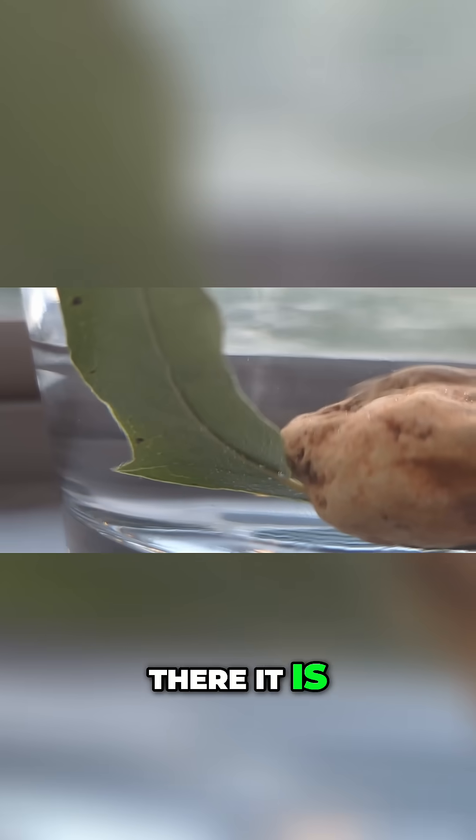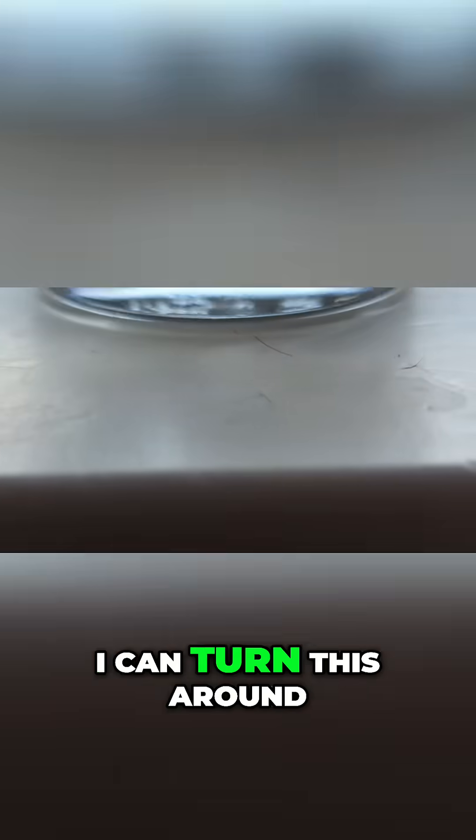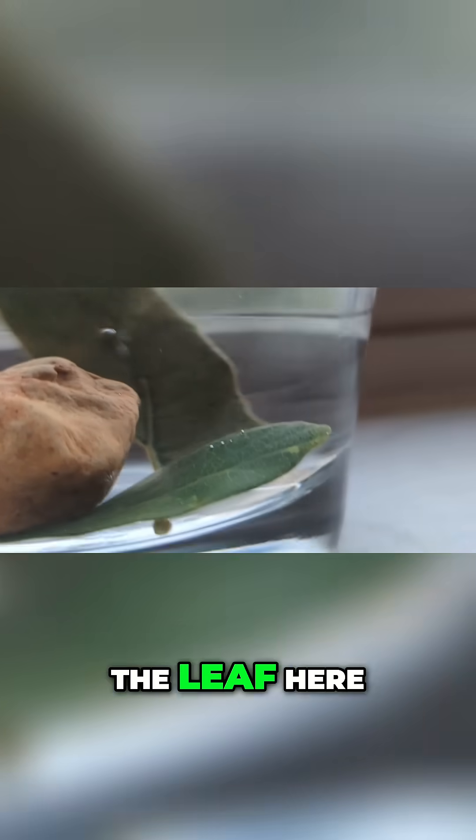We can see it — there it is. Let me see if I can turn this around, see if we can see anything else. You can see a couple more popping out on the top of the leaf here.